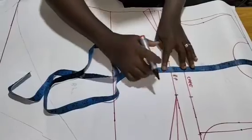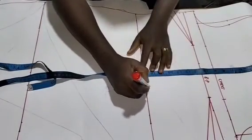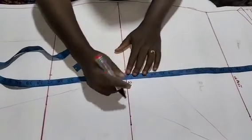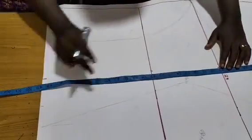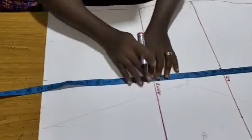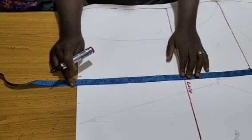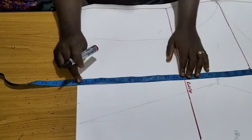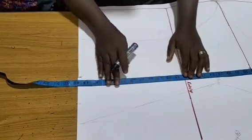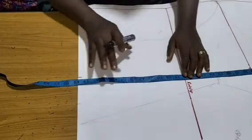My waistline is 17 inches — that is my front length to waistline. My hip line is 29, my knee line is 41, and I came up 1-2-3-4 for my knee. I'm using a length of 48 inches — you can go as long as you want, whatever desired length you want.